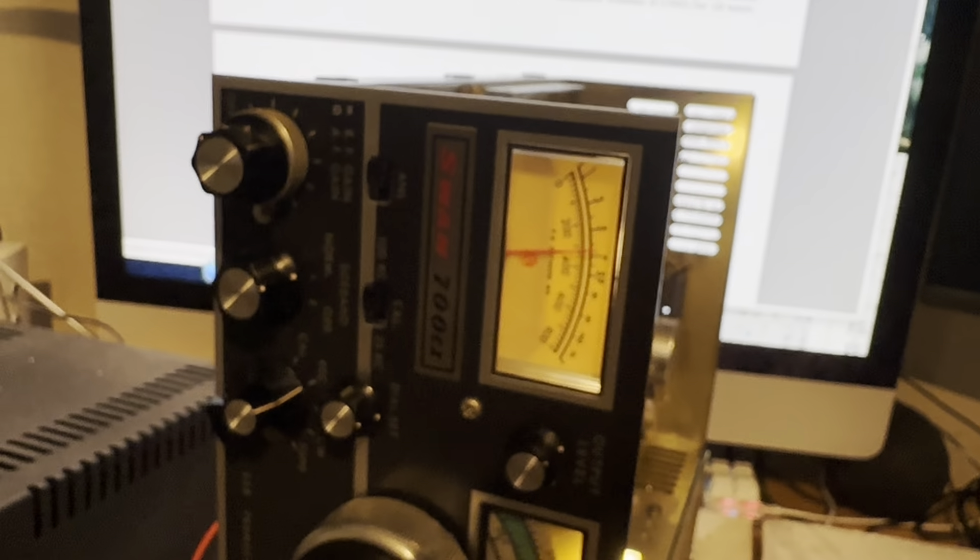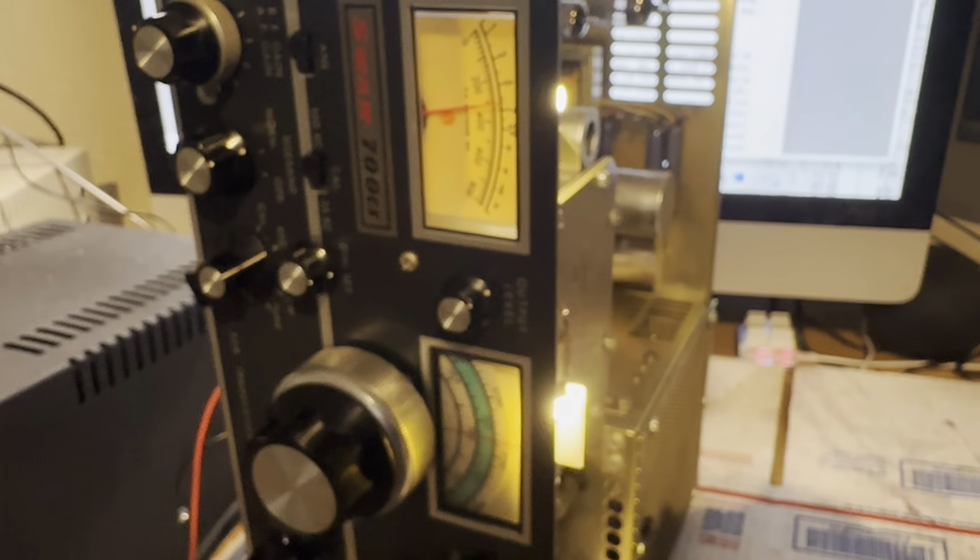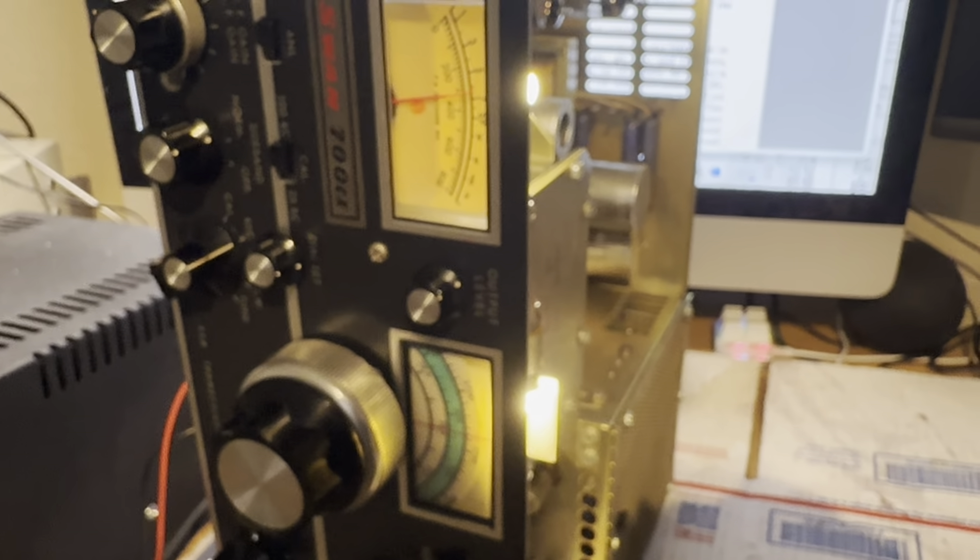Carrier balance — we're going to balance it out for no watts, no meter reading. So there it is: zero watts right there.